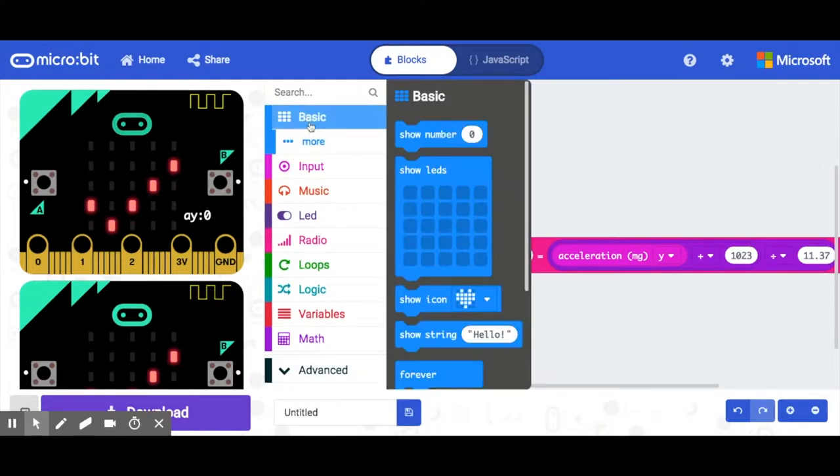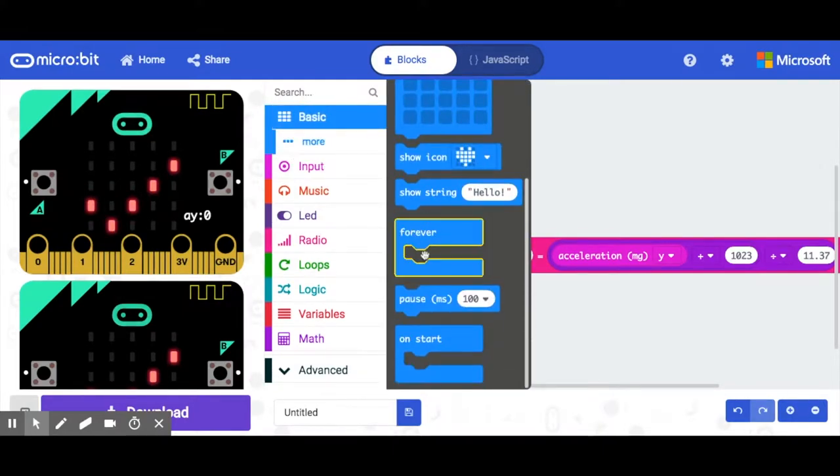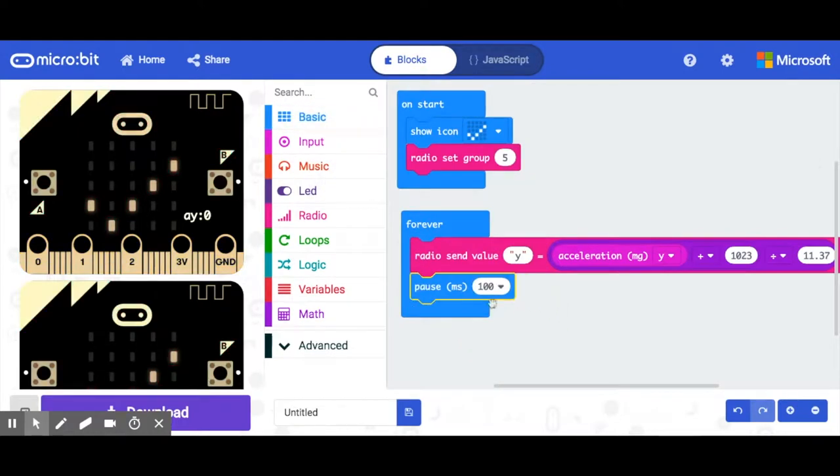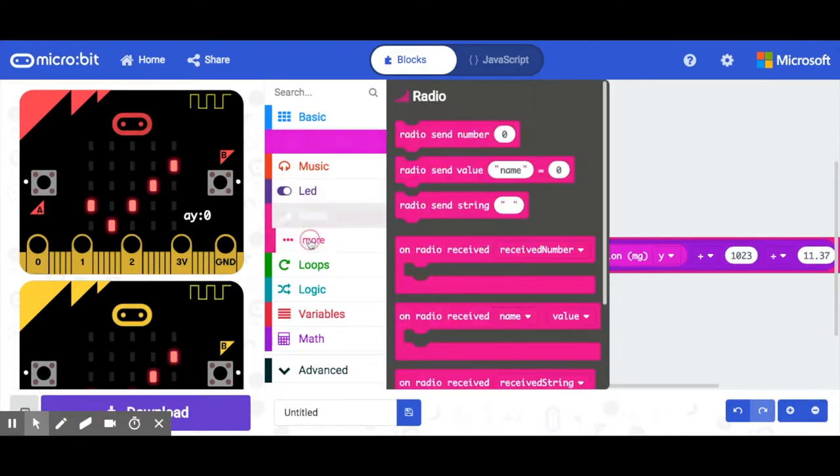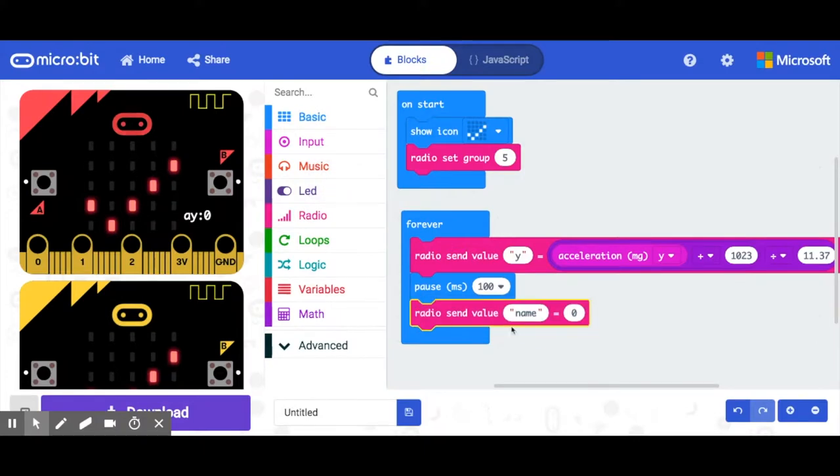Next we'll add a pause block for 100 milliseconds. Now we're going to do the X value — go to Radio and use 'radio send value', naming this one X.